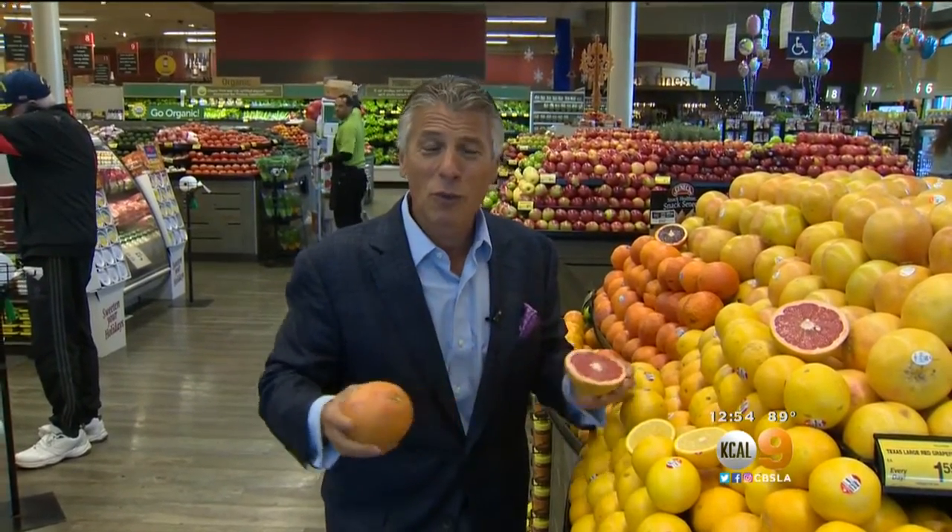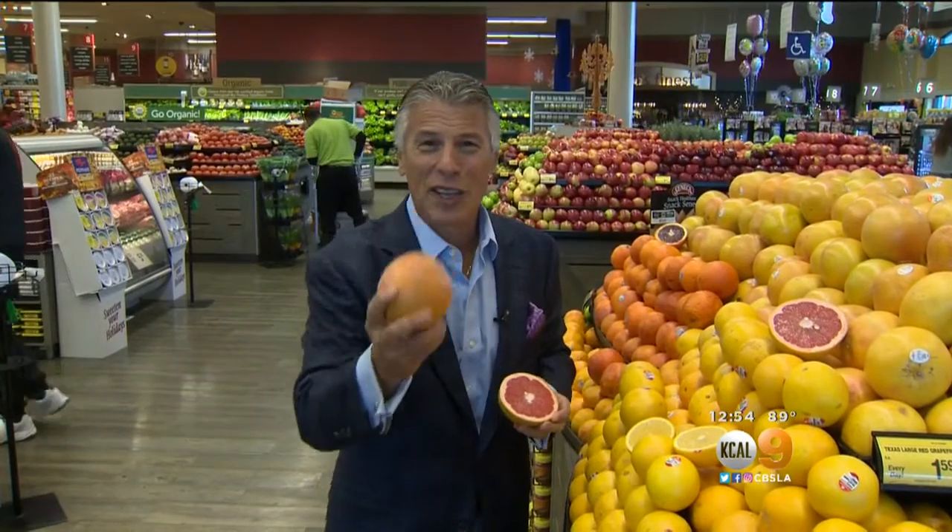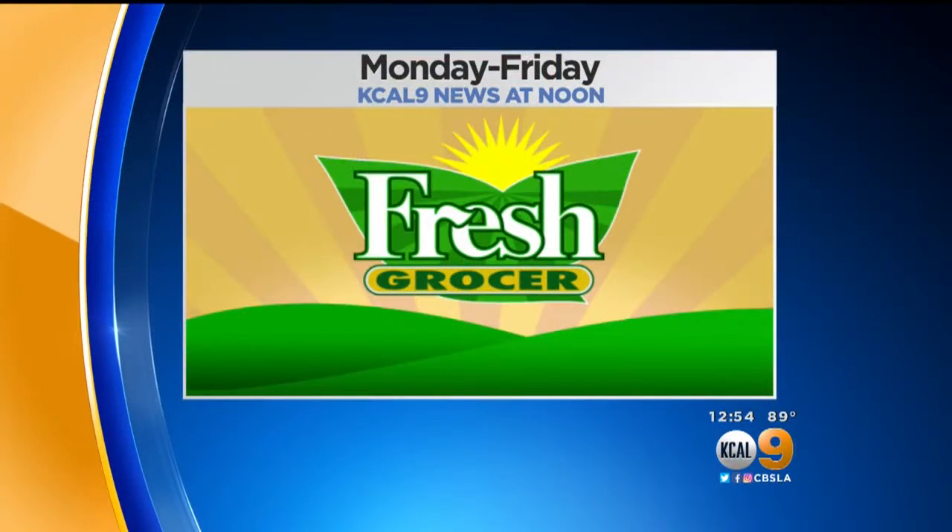And I'm Tony Tantilla, your Fresh Grocer. Always remember to eat fresh and stay healthy. You can see Tony Tantilla's Fresh Grocer reports weekdays right here on KCAL 9 News at Noon.